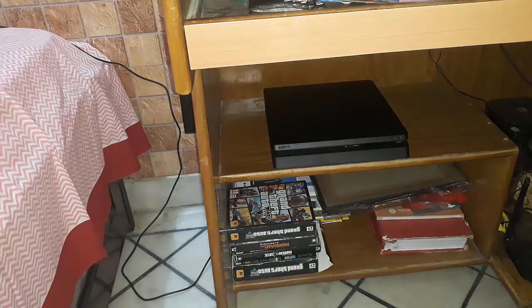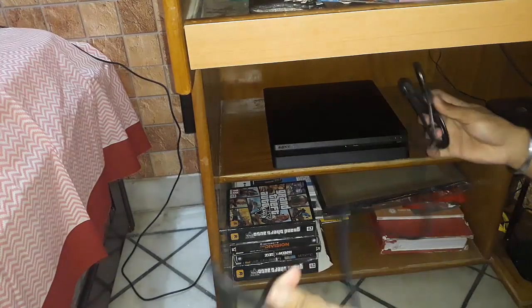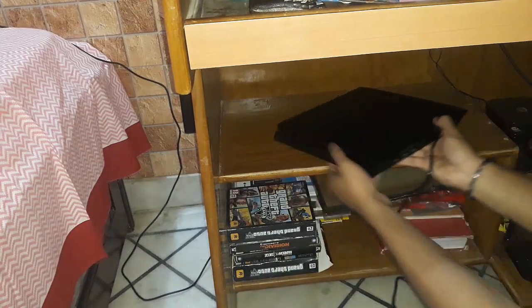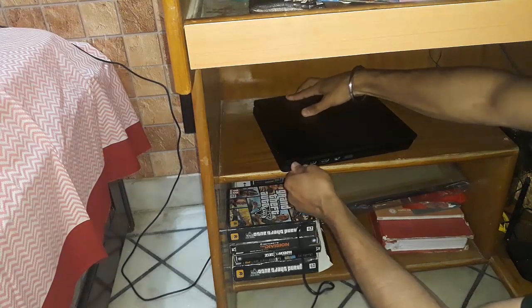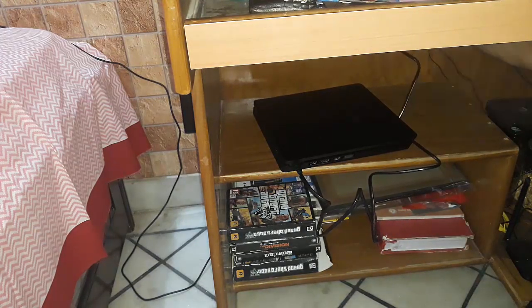This is the power cable — I actually got two of them instead of one. So this will go right here. The plug socket is up there, so I'm going to route this cable through.